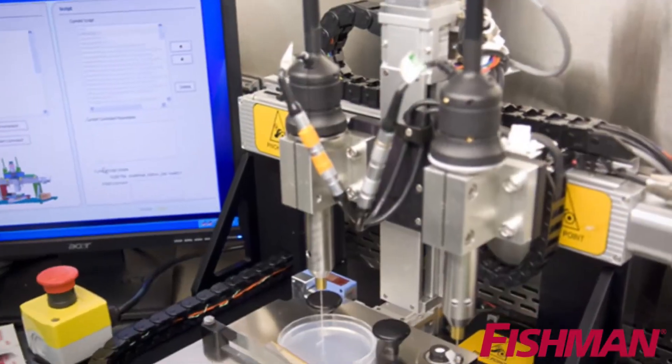Keith Murphy, thank you very much for joining us, sir. The Fishman linear dispense gun is used by Organovo because it provides the process control that is needed for applications in bioprinting.